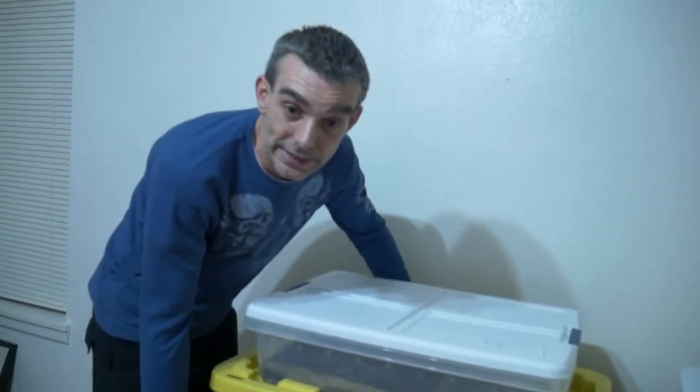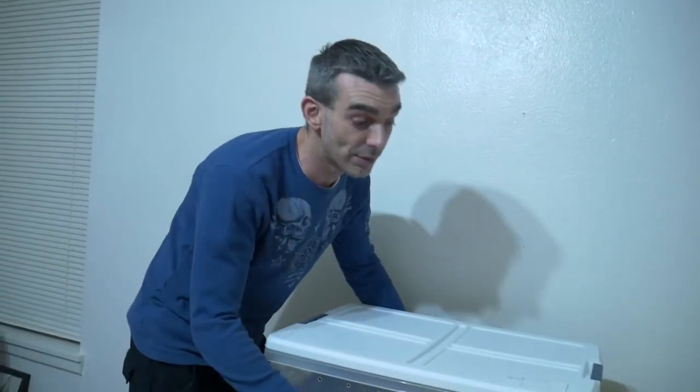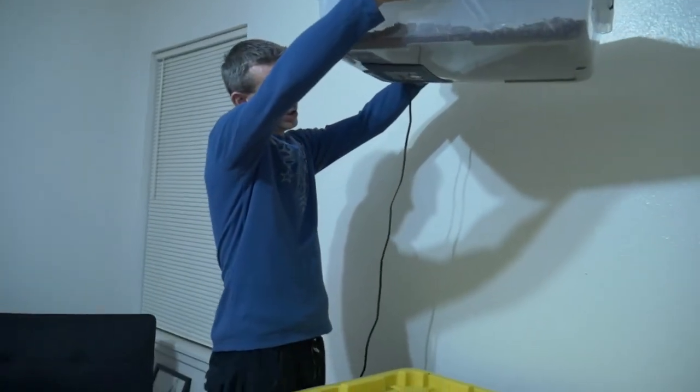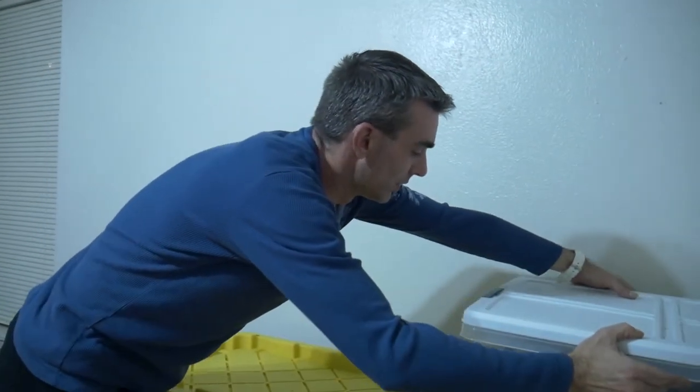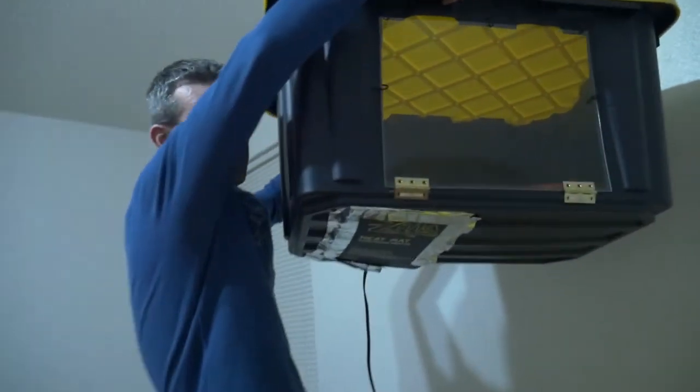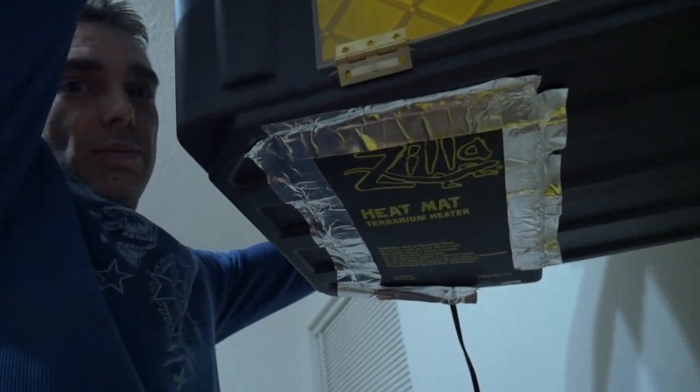It's been a pleasure showing you how I do things, but let me show you this heat mat real quick. I'll lift this tub up so we can get a shot at the bottom to show you how I have them connected. On the bottom of the tub, you can see how I have a heat mat taped onto the bottom.